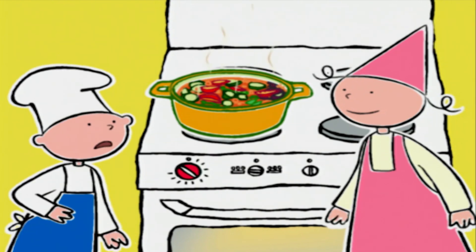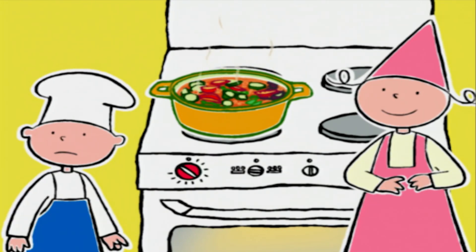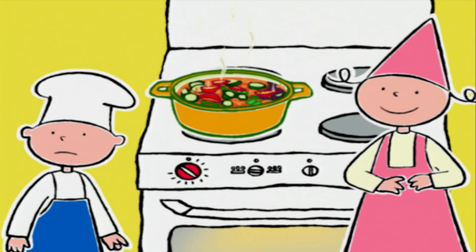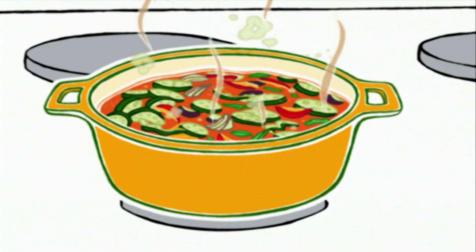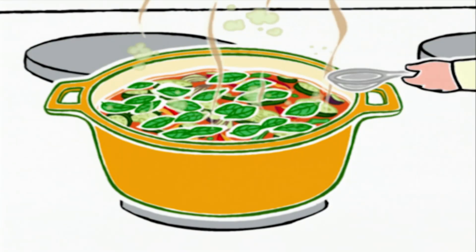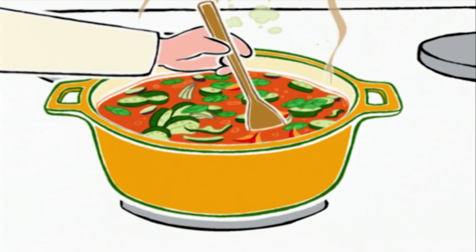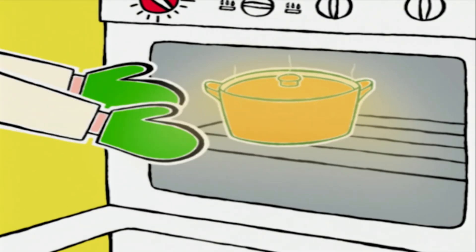Oh ! Les légumes sont complètement écrasés ! Oui, on peut le dire comme ça. Qui veut ajouter le basilic ? Moi ! Moi ! Alors Prune, il te reste à y ajouter le thym en poudre. Hum, ça sent bon ! On mélange, on va refermer la cocotte et la remettre au four encore une heure.